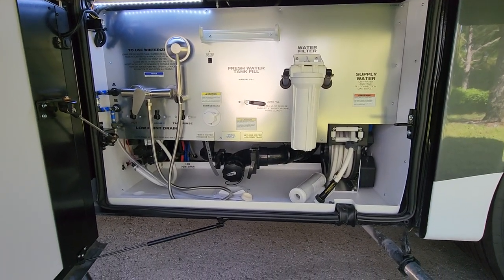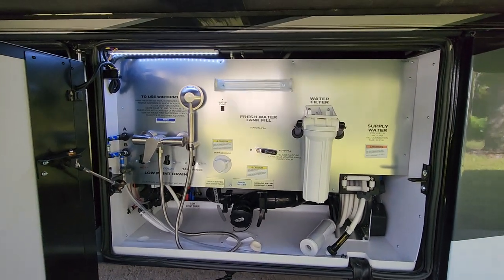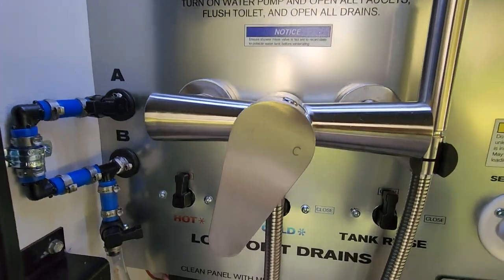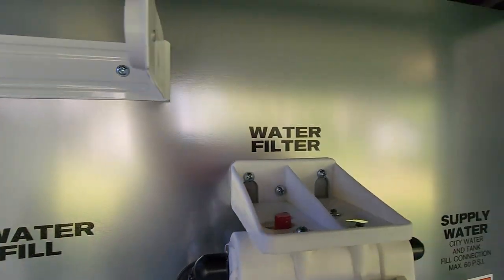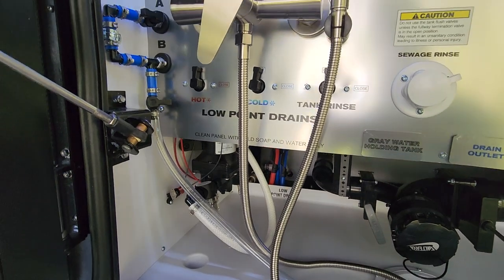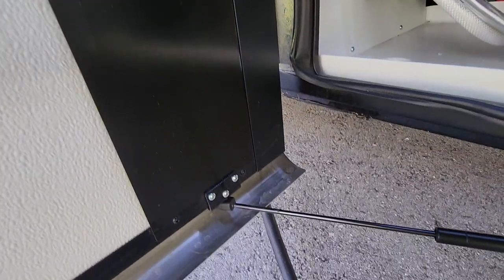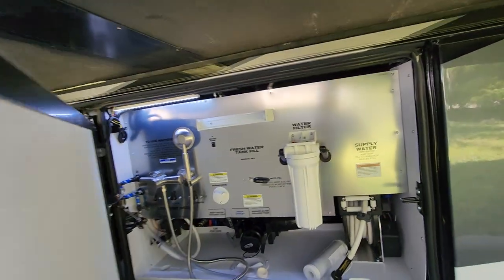Here's your dump station with a power water hose reel, whole house filter, and outside shower. Everything is very self-explanatory thanks to Newmar writing in plain English what to do with each valve. This device is called a slipper hinge — see how the door is now lower than the frame? It's a Newmar invention so the door doesn't hit the slide-out when the slide-out is extended, unlike some manufacturers where opening the doors on the driver's side causes them to hit the bottom of the slide-out.